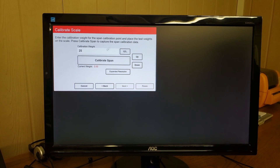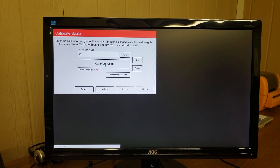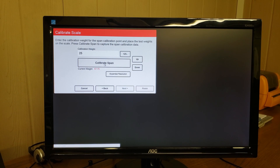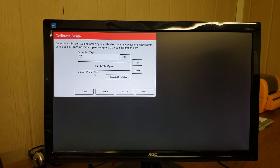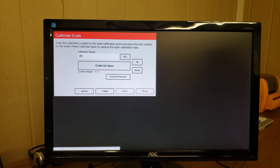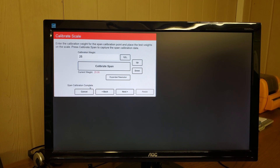Before we click calibrate span, we want to add the weight to the scale. So we are adding our 25 pounds to the scale. Currently the scale thinks that 25 pounds is 58 pounds, so that's why we're calibrating. We can click calibrate span — it's showing that it's calibrating the span. Our current weight went to 25 pounds, and span calibration is complete. We can click next.